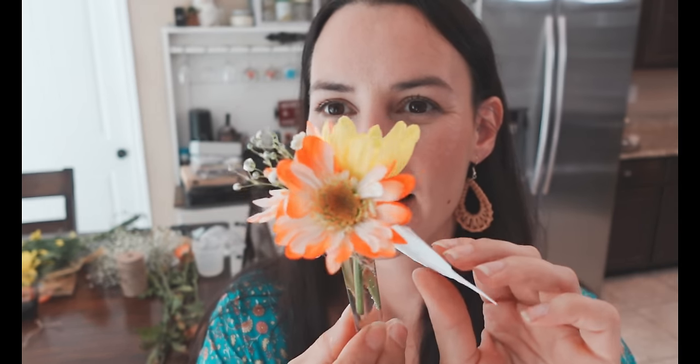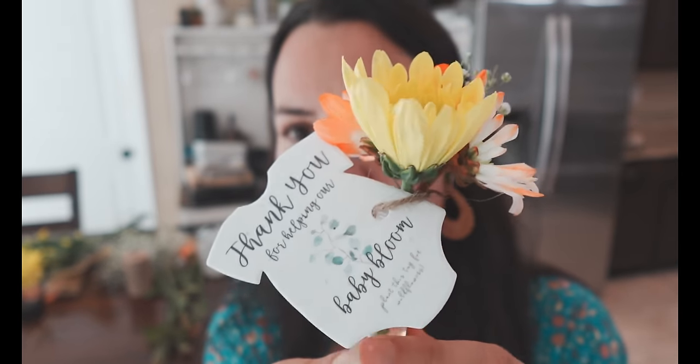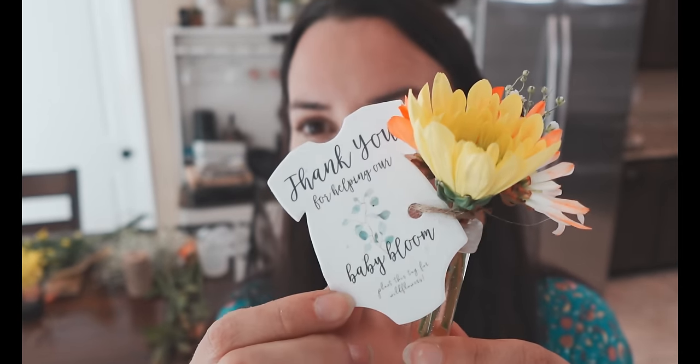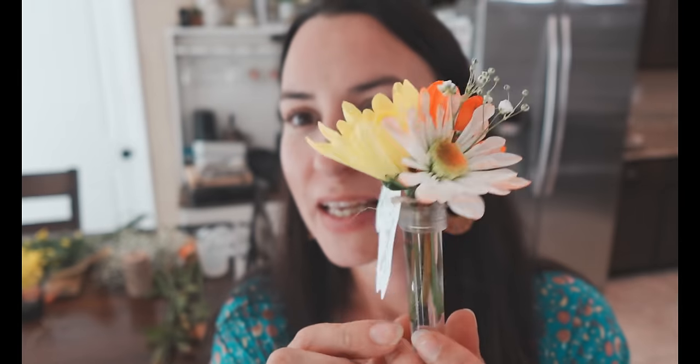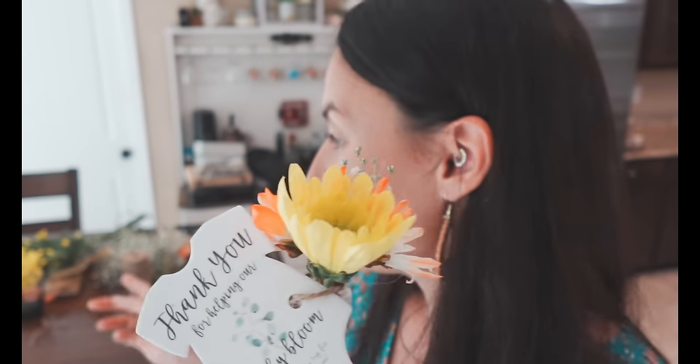Let me show you the end result. We've got a little bouquet of flowers in a test tube with water, and I've tied with some twine the wildflower seed card that says 'Thank you for helping our baby bloom.' This will be in a basket on the table for guests to take home as a little party favor and a thank you. Me and Elora are going to continue working on these. Thank you so much for hanging out with us today — I hope this gives you a little inspiration for your next party. Catch you on the next one, bye guys!